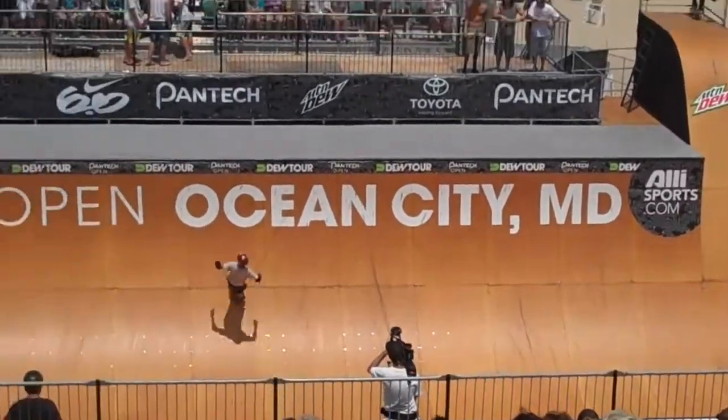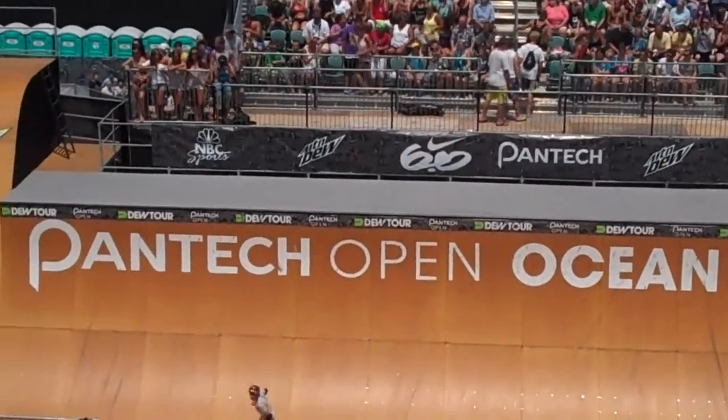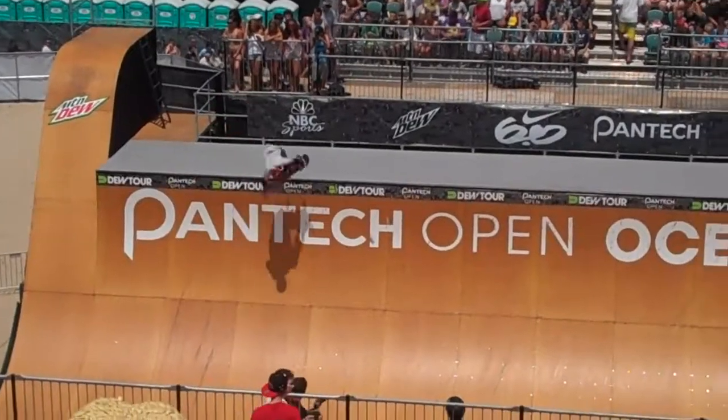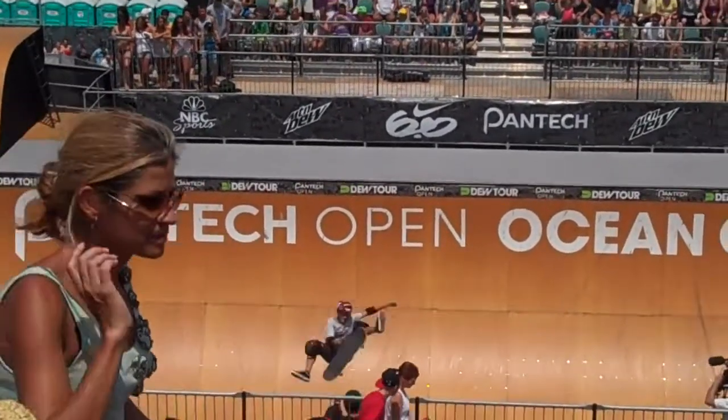Look at that huge 540 coming right off the big roll, then right into the huge frontside. Ronnie Gomez — he is a vert veteran. Big Indy 5, big stuff. In the mix with three 540s already for Ronnie.